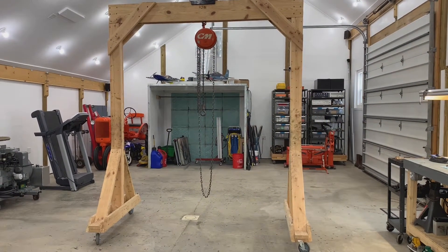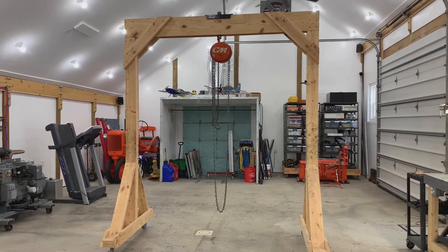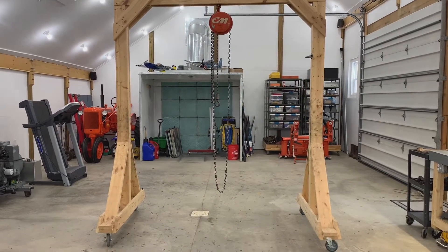I built this gantry crane about a year ago. I've used it for a lot of projects, and now that I've used it for about a year, I feel confident that I could share how I built it and my results with this design.